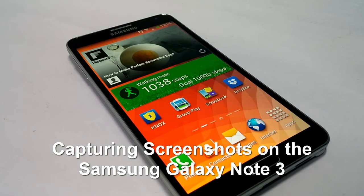Hey guys, this is Cheetan and I am going to explain to you how you can capture a screenshot on the Samsung Galaxy Note 3 device.